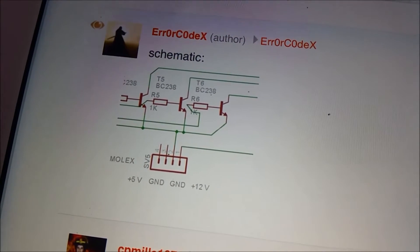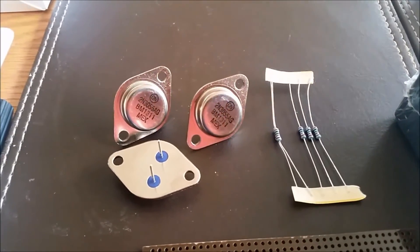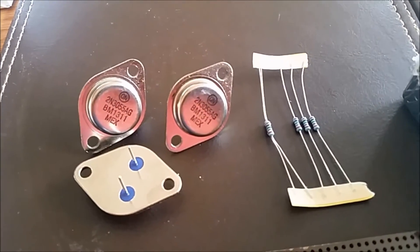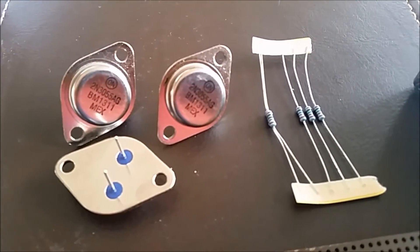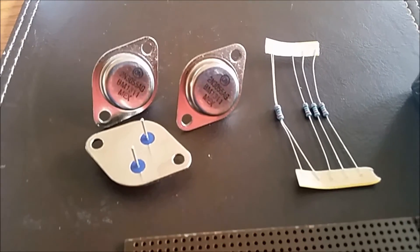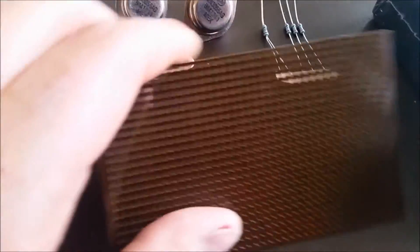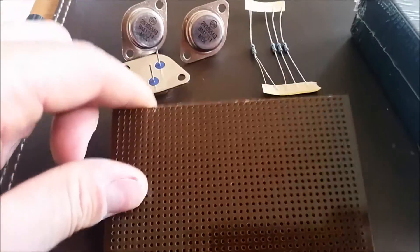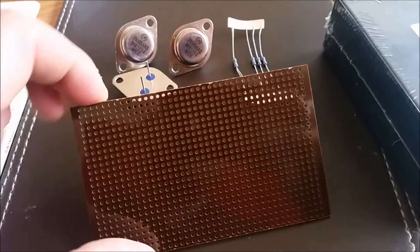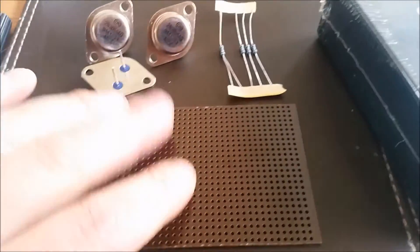We're going to pause the video here and I'll show you the components we're going to use to build the circuit. I've got these high power NPN silicon transistors. I'll admit this isn't going to be a pretty design — I'm using normal stripboard — but I thought this was the quickest and easiest way of doing it. There's an example online of somebody using this approach, so I went with it.